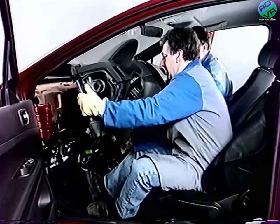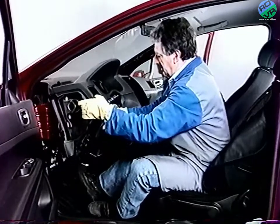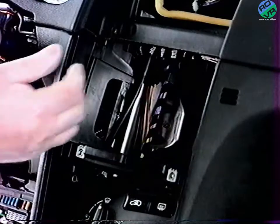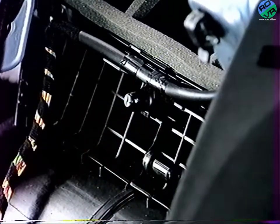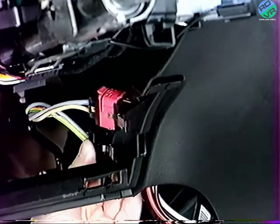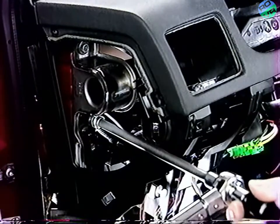À la repose de la planche, vérifiez le cheminement des faisceaux. Rebridez les faisceaux sur la jambe de force et sur le climatiseur. Reclipez les connecteurs. Serrez les fixations de traverse au couple préconisé.